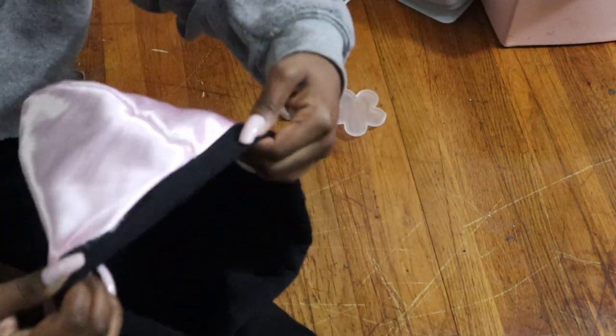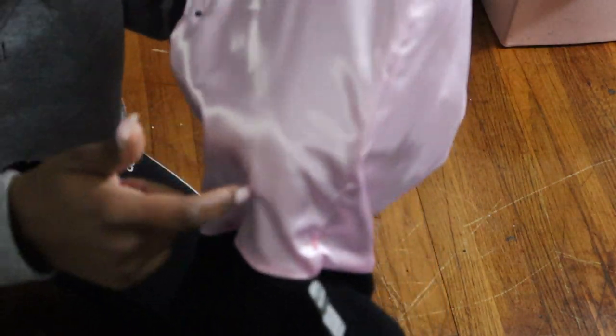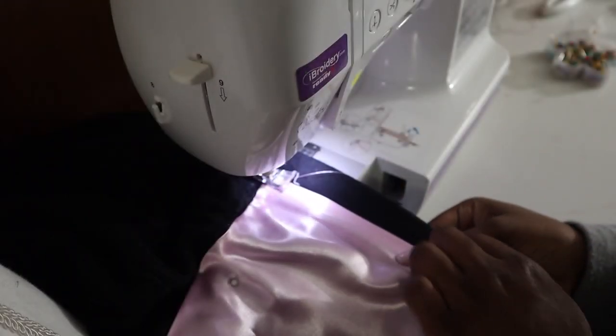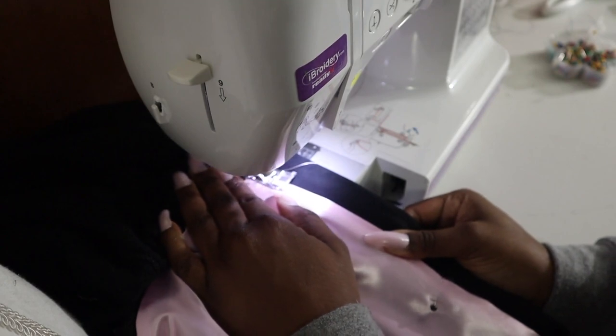Once you're done pinning, this is what it should look like, and you just want to sew all the way around your hood. You want to sew as close as possible to the seam of the hoodie. Always remember to end and begin with a backstitch.